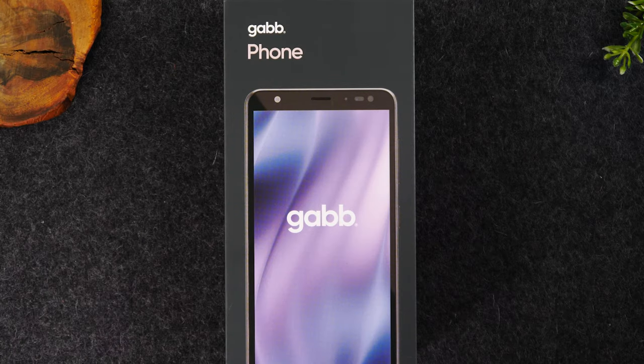Welcome back to another video. I'm your tech guide Wayne. In the video today, I'm going to be sharing a review of the Gab phone from Gab Wireless.